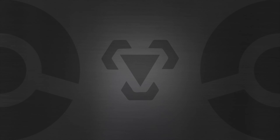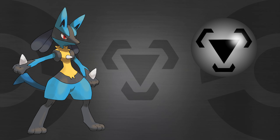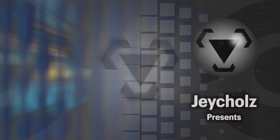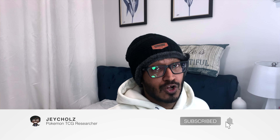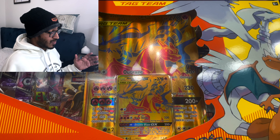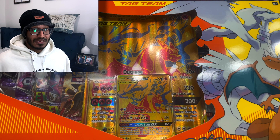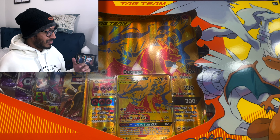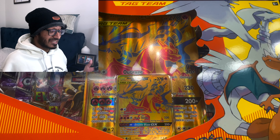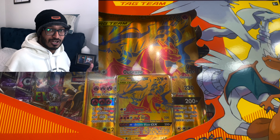Introducing the Charizard and Zekrom GX Premium Collection Box — let's go ahead and see what we get. How's it going guys? Welcome back to my channel. My name is Jenna, or you can call me Jay. Wherever you guys are, I hope you're having a good morning, good afternoon, good evening, and good night. In today's video, we're going to be opening up another Premium Collection Box — this one is the Reshiram and Charizard GX Tag Team Box. I can't believe they reprinted this. I wasn't there for last year's tag teams, or was it two years ago? Maybe three. But I am here for this one, and I am really excited because this box has 10 booster packs in it, from Evolving Skies to probably Base Set Sword and Shield. So let's go ahead and open this up and see what we get.